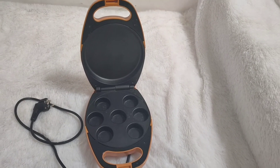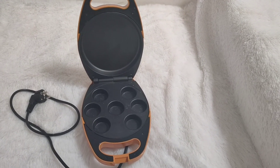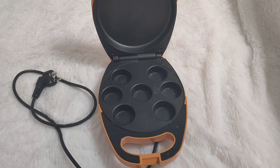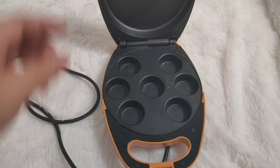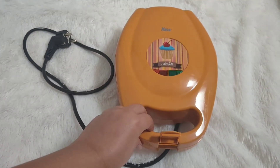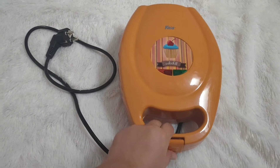Kemudian untuk diameter dari Cupcake Maker Chris ini, kurang lebih 4,5 cm — diameter yang bulat-bulat untuk Cupcake-nya. Oke, udah segitu aja. Thanks for watching!